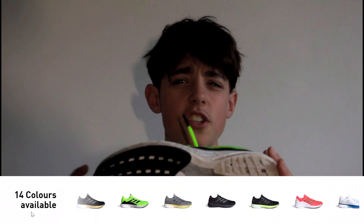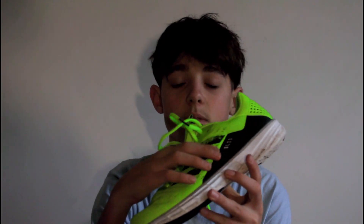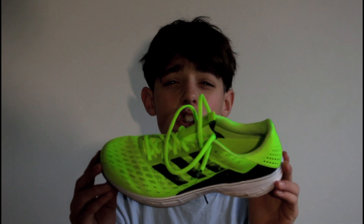They're actually a really stylish shoe — the design is really nice. There are over 14 colours available on the Adidas website. Over here on the three stripes it's got some Japanese-inspired artwork, which is quite nice. Overall they look great, and with so many colours to choose from I'm sure you'll find one that suits you. The mesh upper is also really thin, which makes it really breathable — you could wear these on the hottest of days and I don't think you'd get too much sweat.